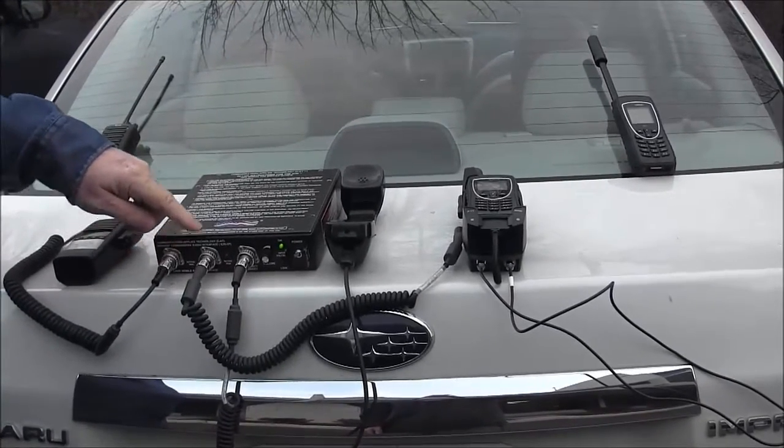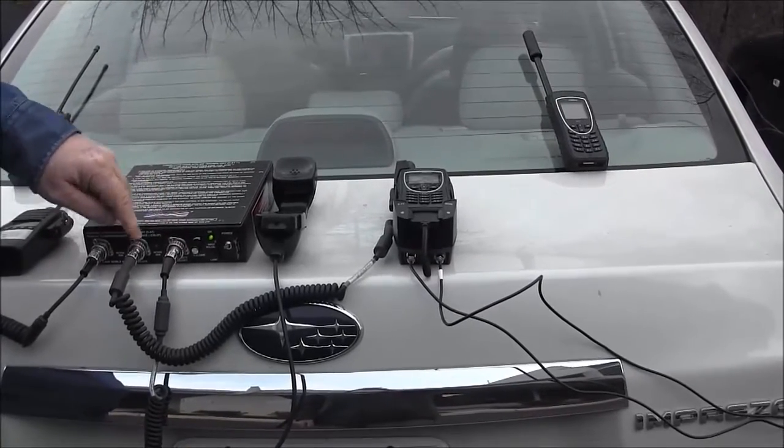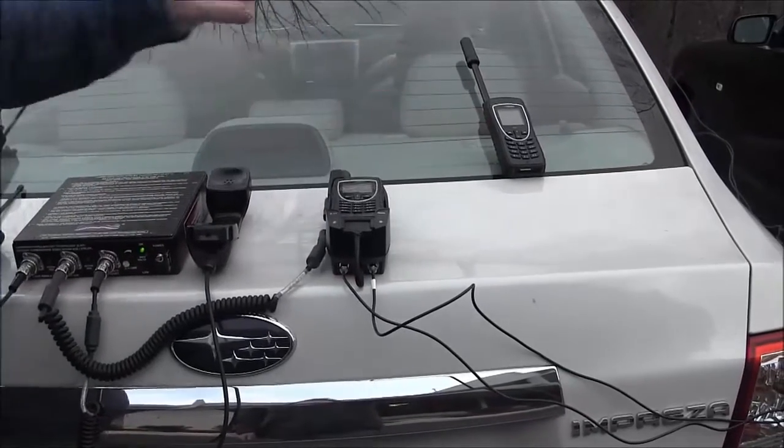That small black box is also connected to a handset and then the Iridium PTT docking station made by Applied Satellite Engineering, also known as ASE, and our second Iridium handset.